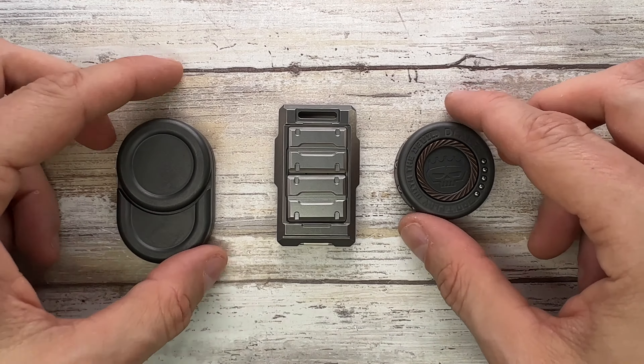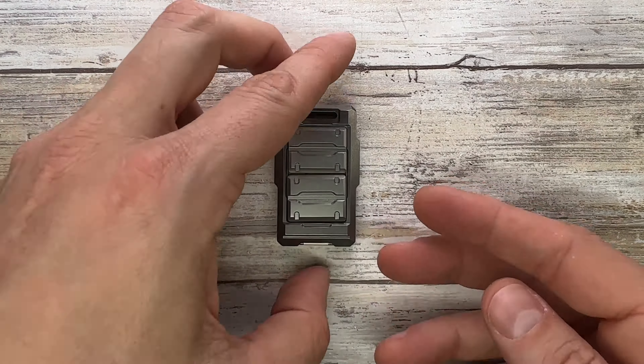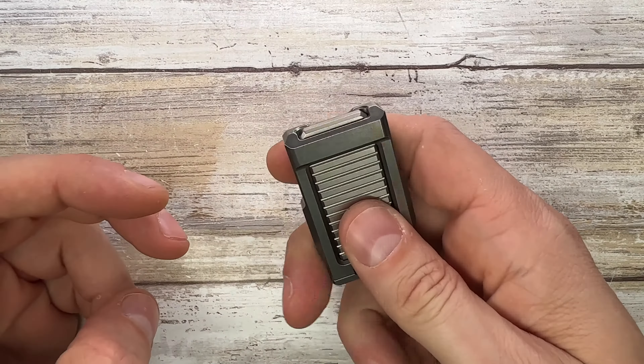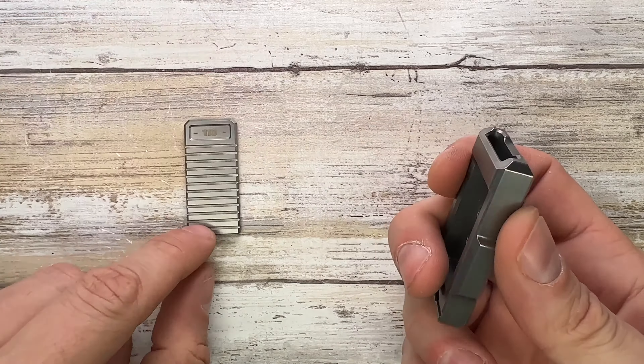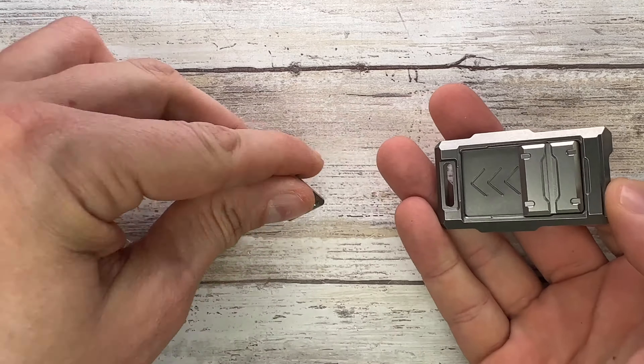Just to give you a quick look, I'm holding it up against the Contra AC EDC and a couple of mini dealers to give you an idea of how big this fella is. So what is this? This is a pretty cool slider — this is an overbuilt slider, made of four parts basically.